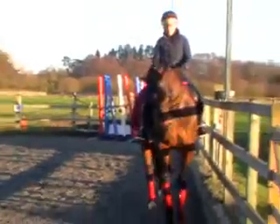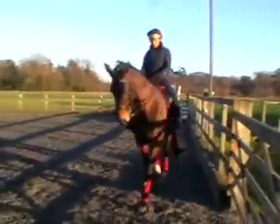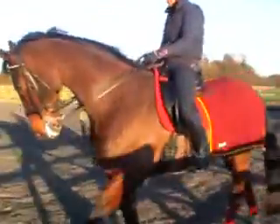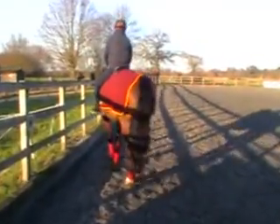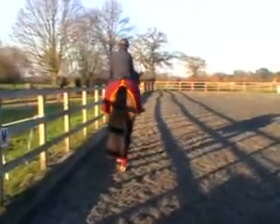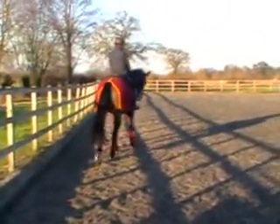Her issue on the right rein is more that you've got to be able to bring the shoulders down. You can stop her bum swiveling out. And it's relatively easy to stop her bringing her bum in, but it doesn't actually...